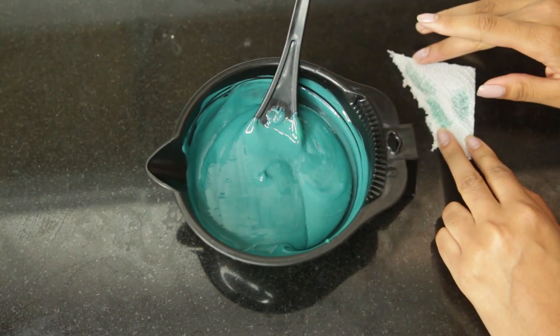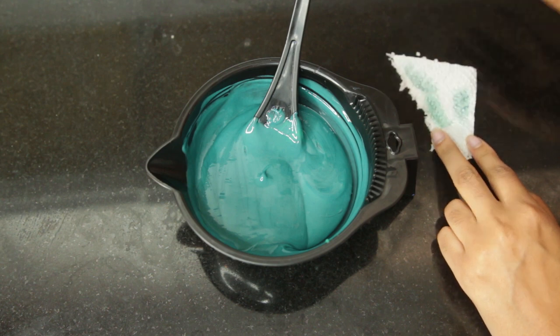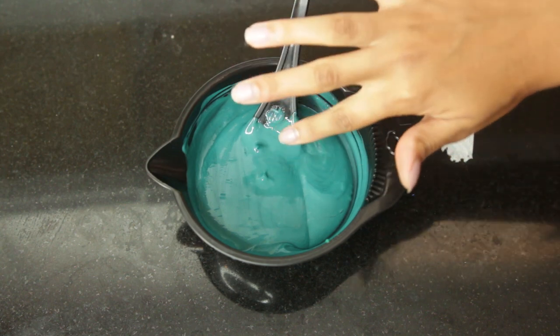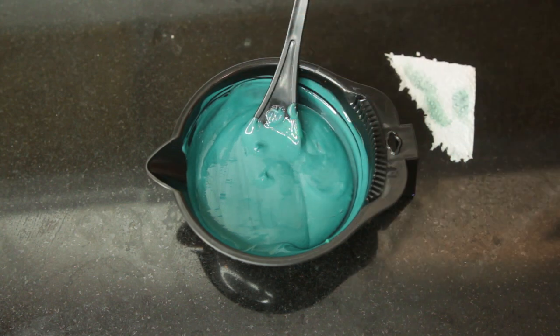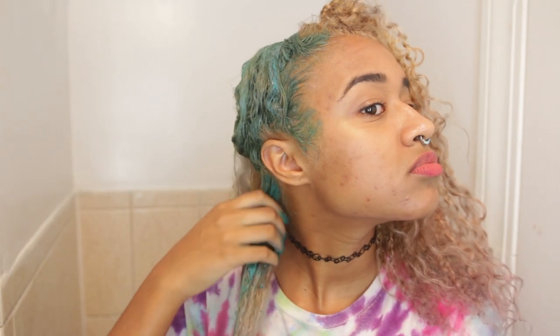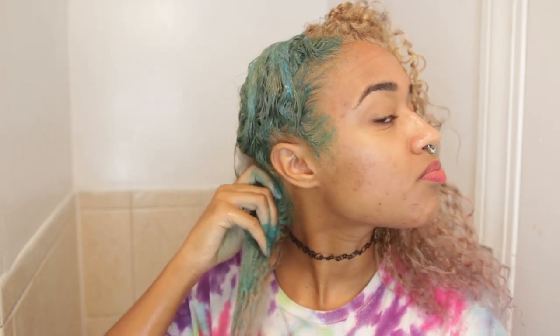Test it on something white like paper or paper towel. I liked that color after that test, so I picked a little bit up and I did a strand test off camera — I just tested the ends of my hair to see how well it showed up, and it was good. Now I am applying that to my hair using my hands because it is just semi-permanent dye.